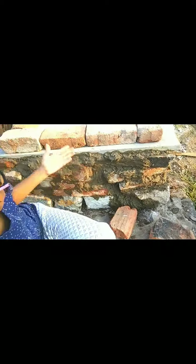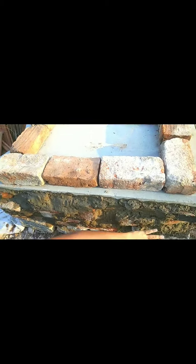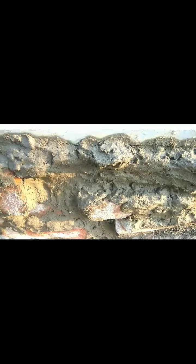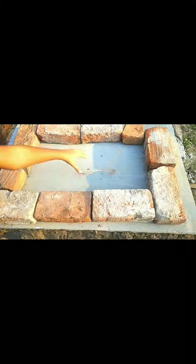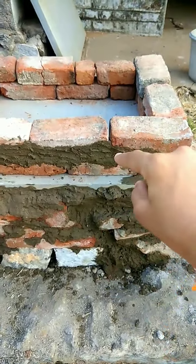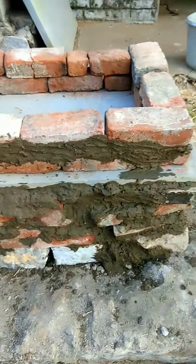So here we are arranging the bricks to make the oven in the middle. First we started building this, then we placed the slab on — it was extremely heavy. Then we patched the gaps with clay; when it dries it might look like cement, but they are natural clay made by us. So we made two layers of bricks and now we are patching it up.